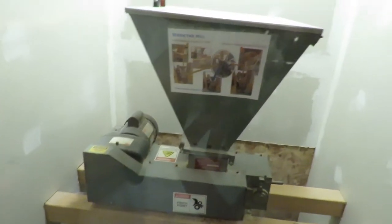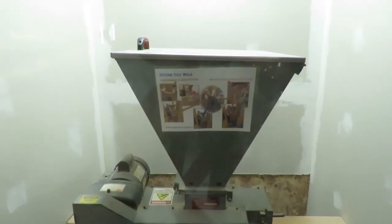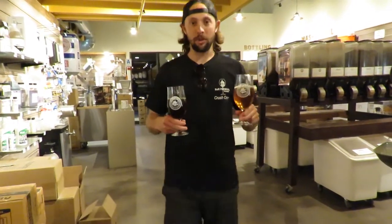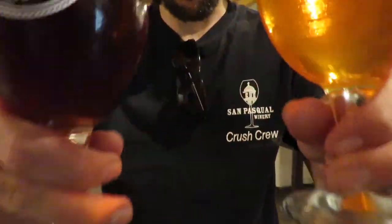We're doing a double mill to get more of a finer mill on it. And we got coral over here coming in hot - while we wait we drink. Cheers to you guys.